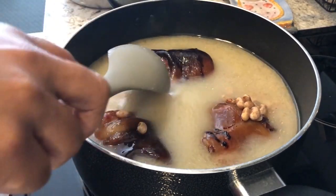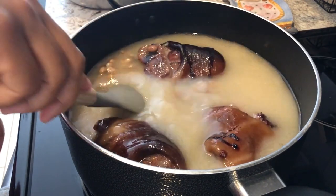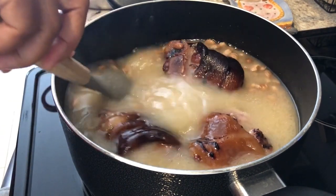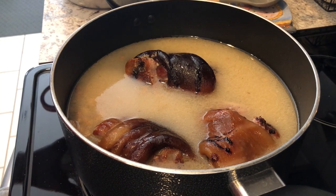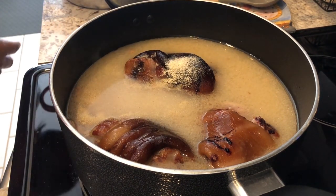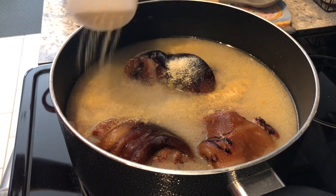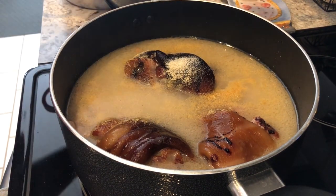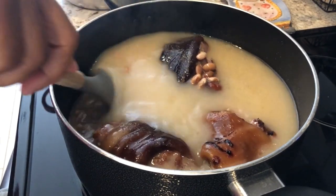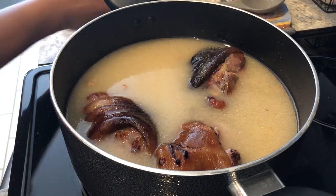I prefer cooking my pinto beans on top of the stove. I know some people prefer to cook them in the crock pot, but when you cook them on the stove, that bean broth gets so nice and rich — you just can't beat it. Now I'm going to add some seasoning: onion powder and garlic powder. I'm going to hold off on adding any salt until my beans are tender and cooked, because if you add salt right now it's going to make your beans tough. I'm going to cover up my pot and let these beans simmer for about three or four hours.